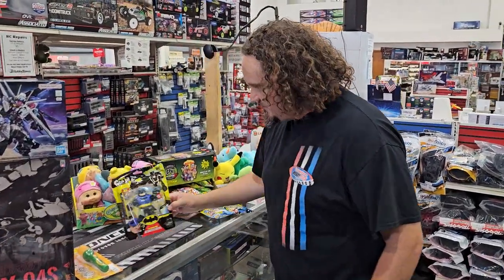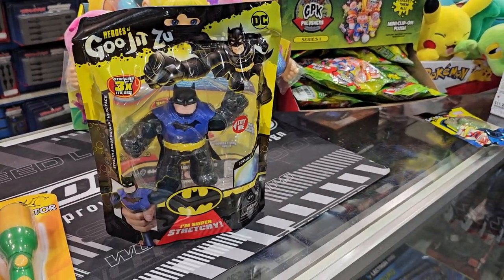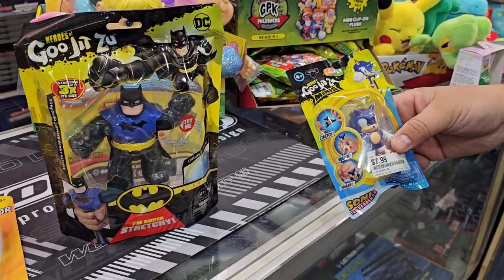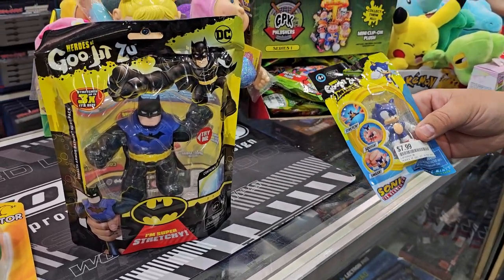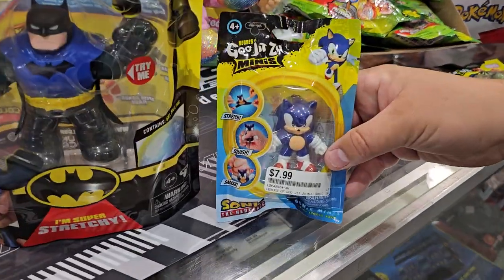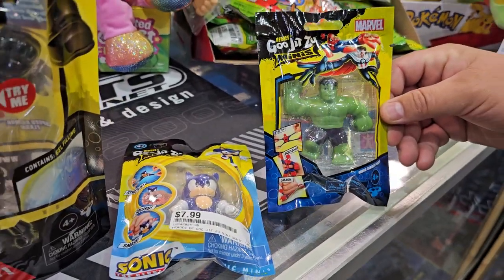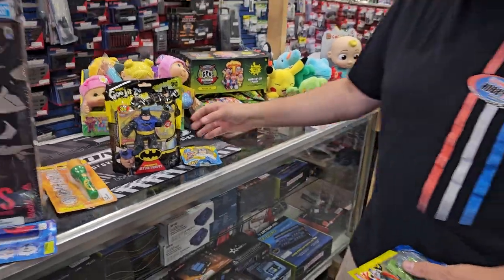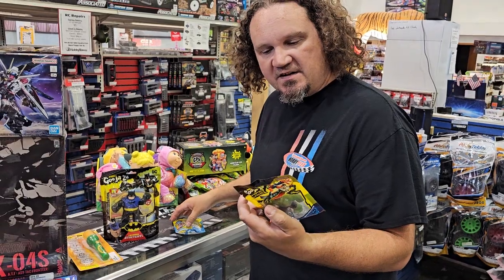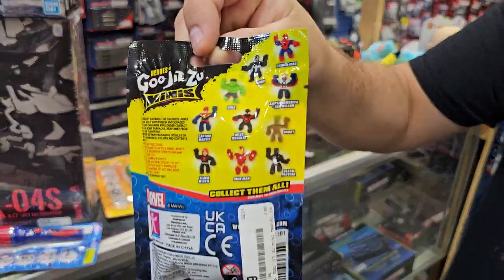These are called Goo Jitsu. There's a Batman and he's super stretchy — they call it Goo because they've got gel filling inside. There's a Sonic and a Hulk, and actually a lot more than this. Pretty much all superheroes. There's a whole bunch of them — there's Groot in there. You can make Groot grow.